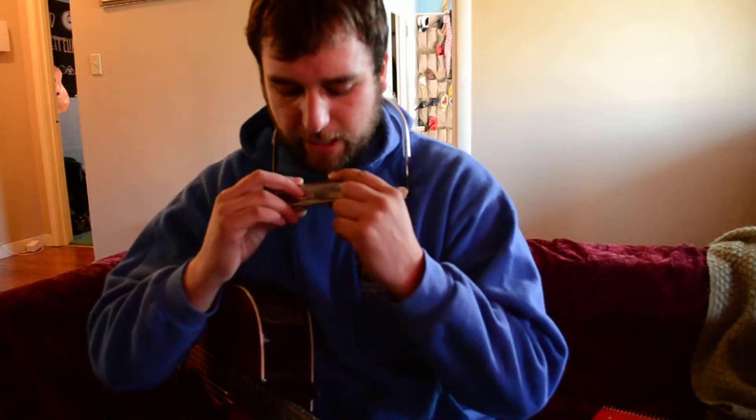Okay, so today we're going to be going over Heart of Gold. I'm going to go ahead and do the harmonica part two. I'm just going to play it through once from the intro. I'll play the verse and the chorus, just one time. It's a pretty easy song — there's not too much to learn.